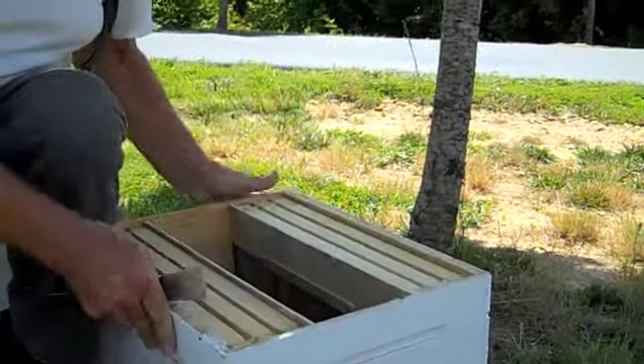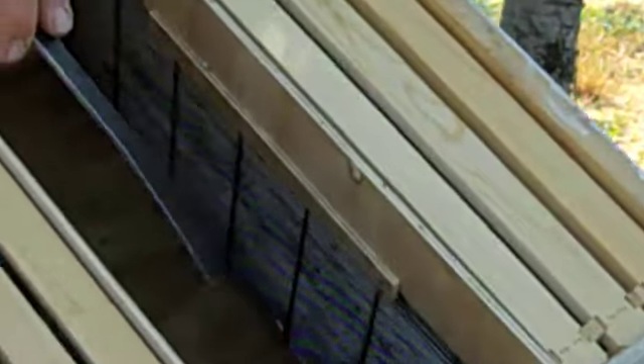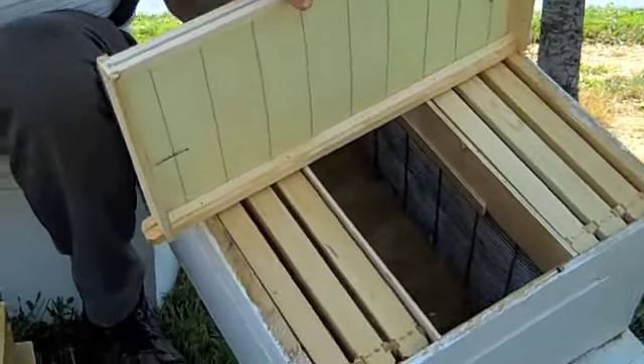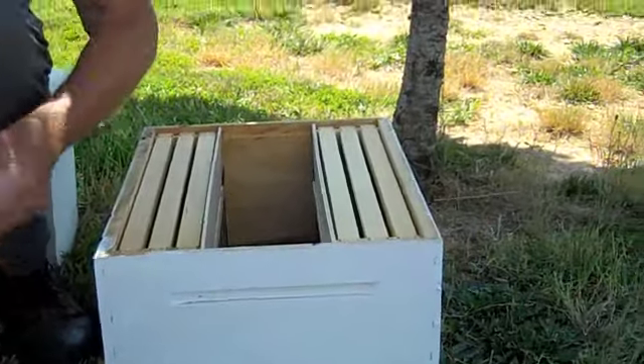This box is not being used right now. What we have here is a queen excluder on each side where the queen cannot get out. We've got a feeder here which sits flush right on the lid. There's no way the queen can climb across because we've got our partitions up here.